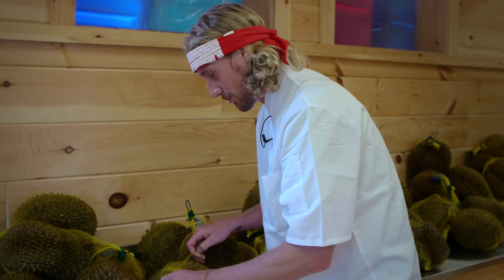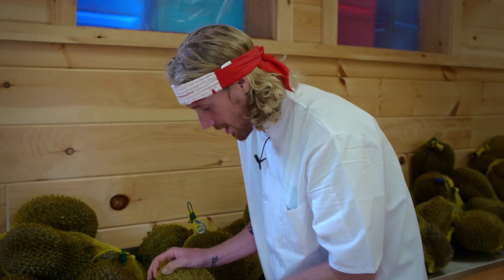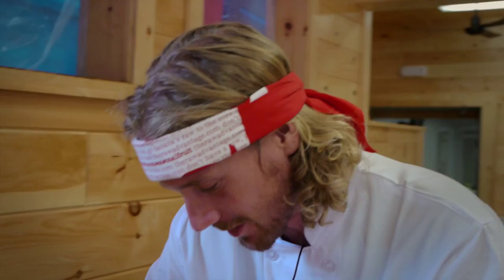You find people who just love them and can't get enough — they'll travel to Thailand just for durian festivals in June and July. And otherwise, people who seriously say, please get away from me with that durian.